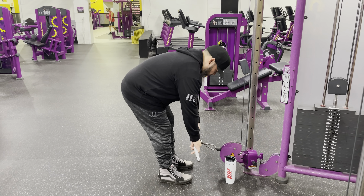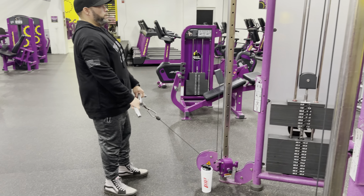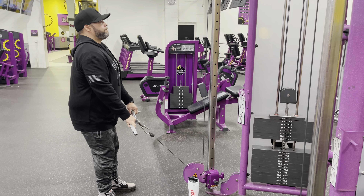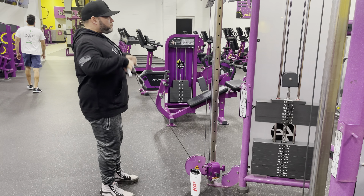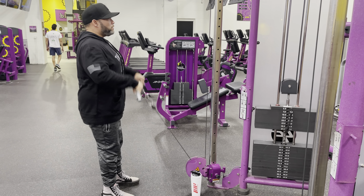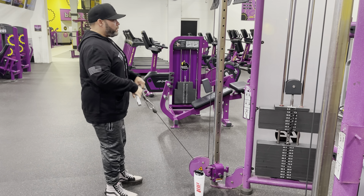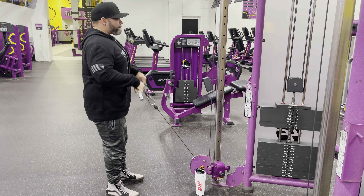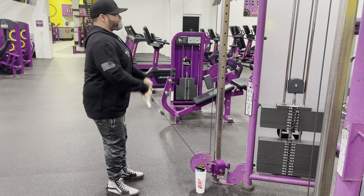Now we've got upright rows using the pulley and the camber bar again. This is, again, four sets of 15, going up in weight each set. Feeling good — just feeling that burn and getting the last few reps.